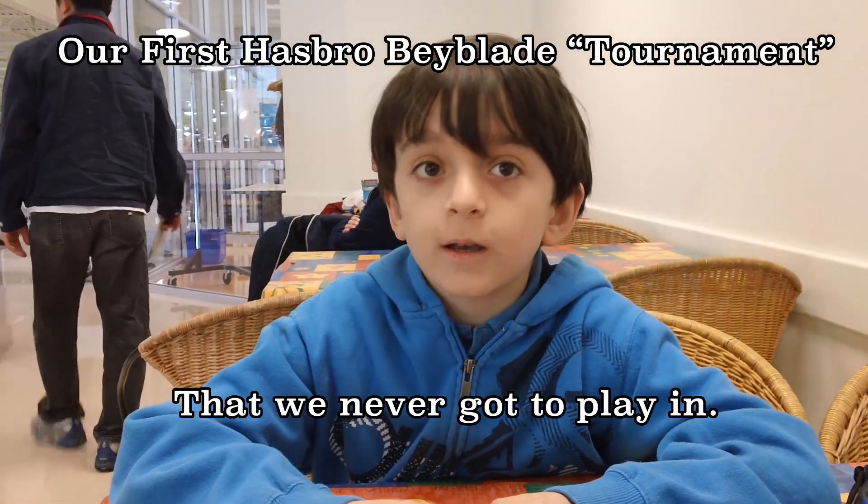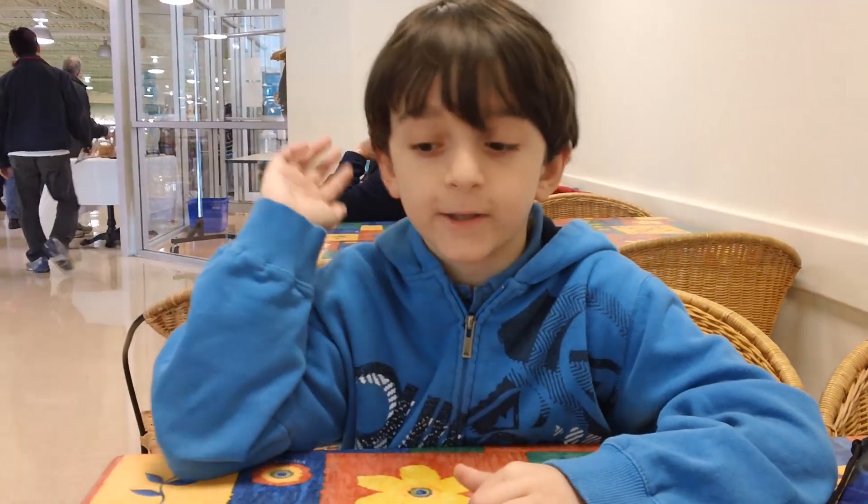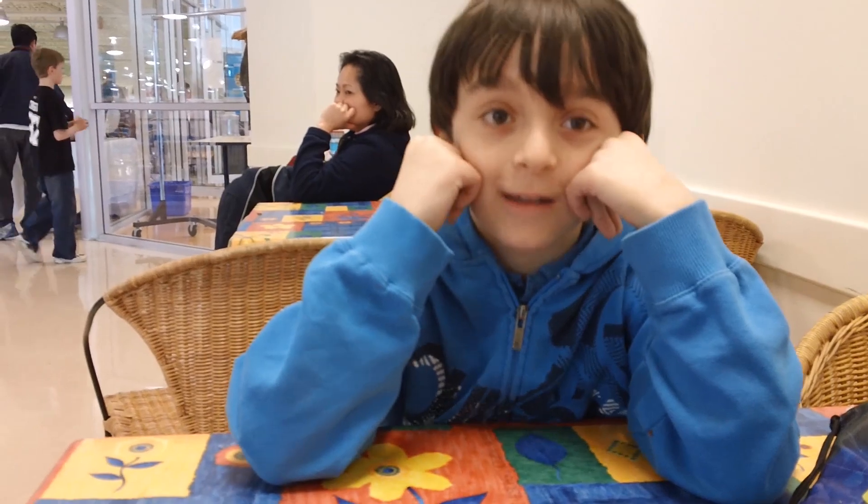Hi, this is Jose Lemos and I'm in the Beyblade Metal Fusion Tournament in the Canada Super Center. These are my base and my red belt launcher, and we're waiting until the tournament's ready. Bye.